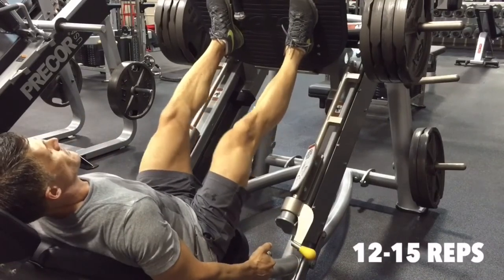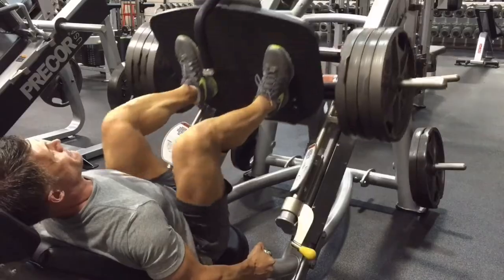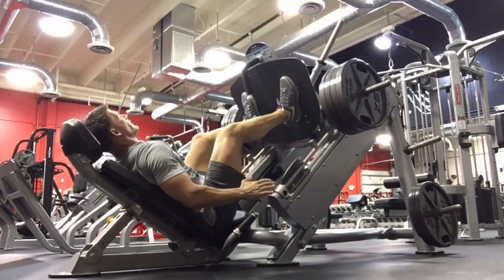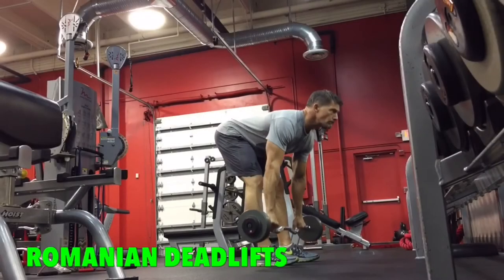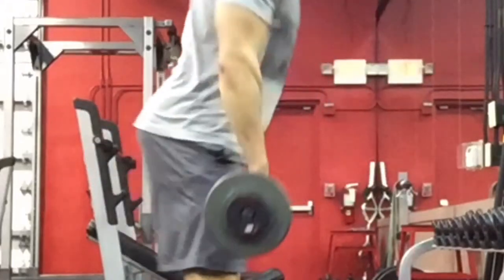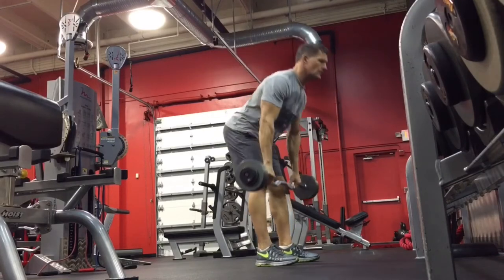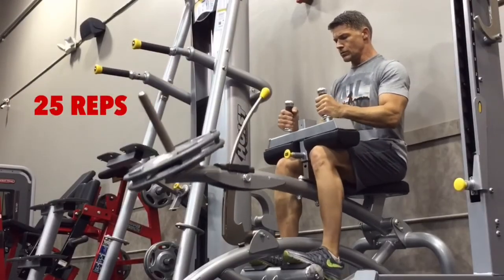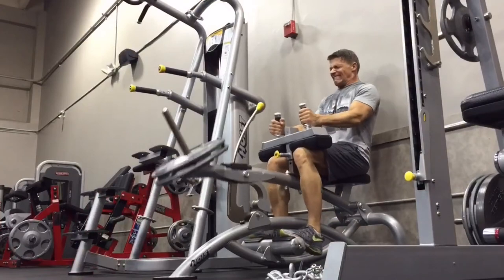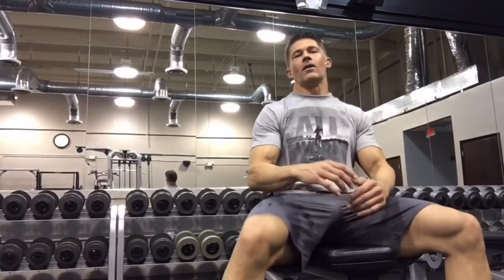Starting with leg press — full range of motion, and be careful not to lock out your knees at the end. The leg press is a power movement that works the entire leg: glutes, hamstrings, quads, and even the calves. Then Romanian deadlifts — one of the best exercises in the gym, but you've got to maintain proper form. Back flat, bar as close to the legs as possible, emphasis in your heels. If your back is rounding, you're not doing it right. Finish with calf raises — do them until they're burning, and sling those final reps out.